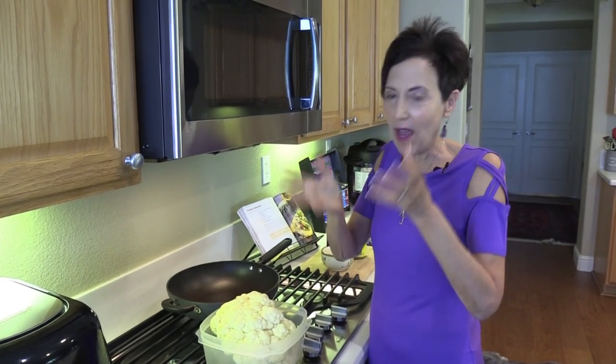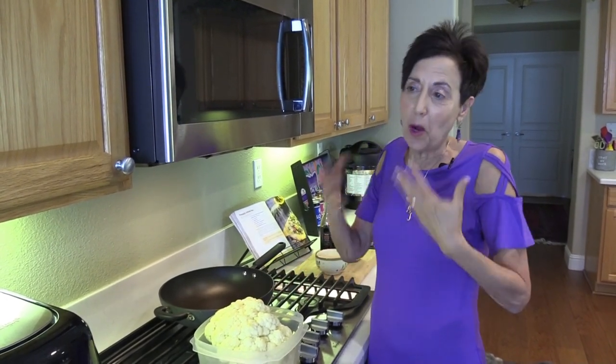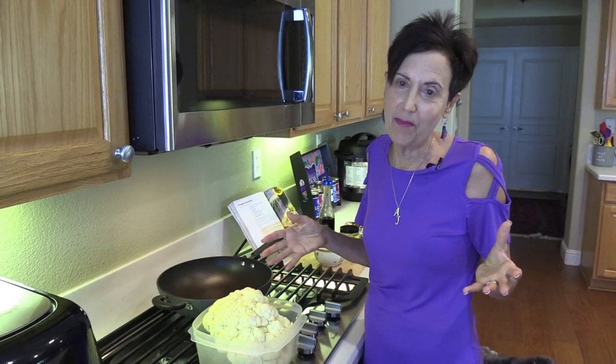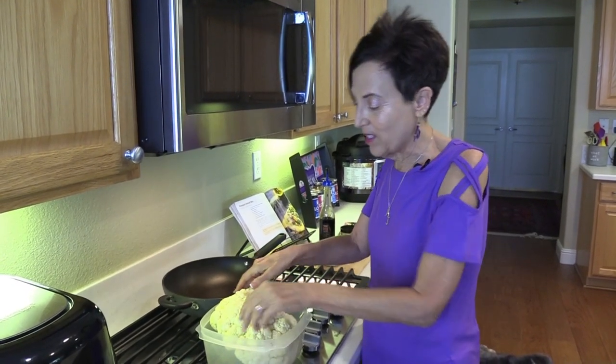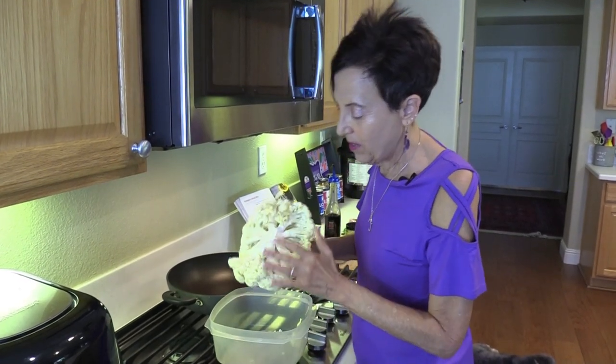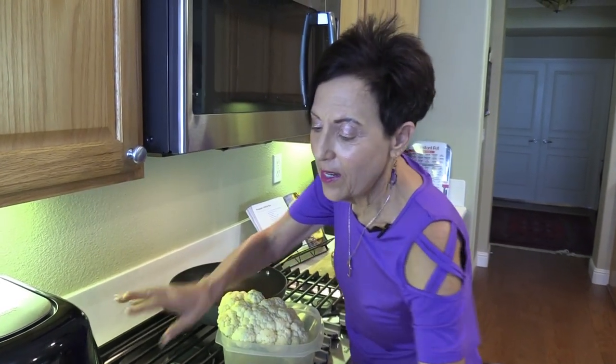The recipe has you put everything in the Instant Pot whole — the big hand of yams, the onion without even cutting it up, and the whole two-pound head of cauliflower. When I was shopping at Raley's, instead of charging per pound, they were charging the same price for every cauliflower, so I picked the biggest one — it was like 5.5 pounds. It just would not fit in the Instant Pot with the rest of the ingredients, so I was left with basically half of the cauliflower, which is the crown.